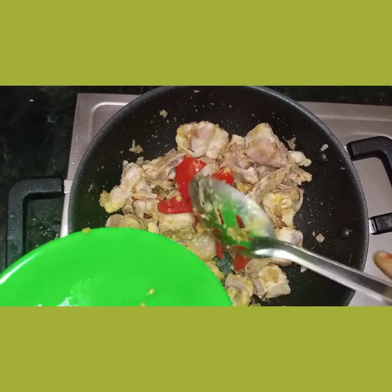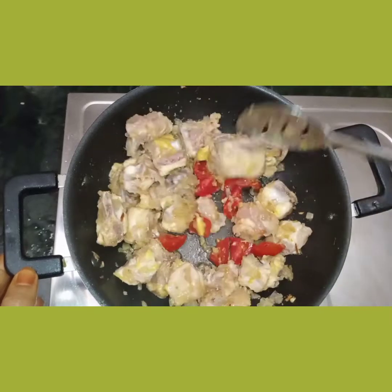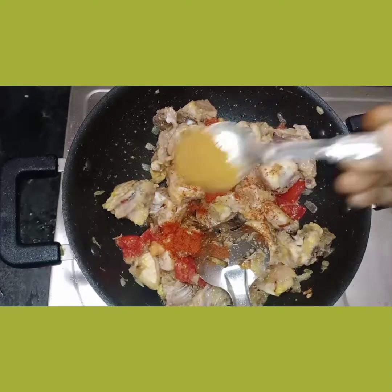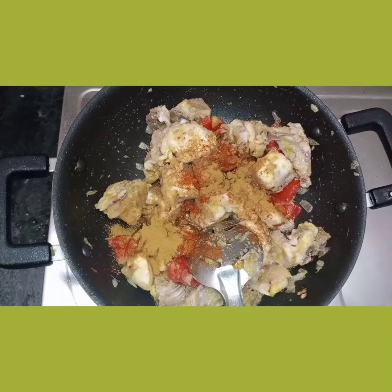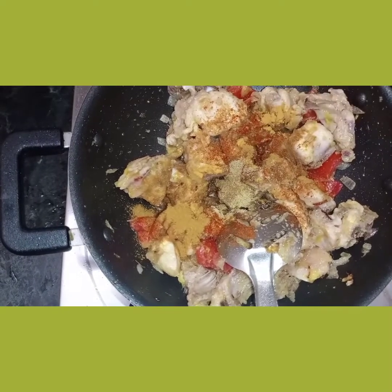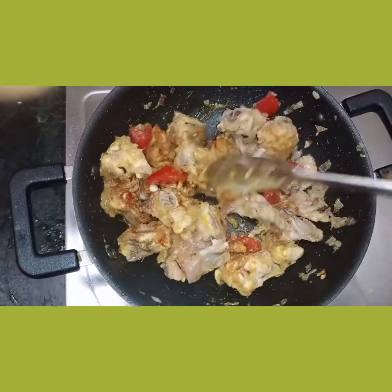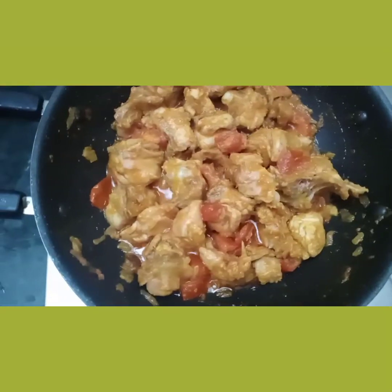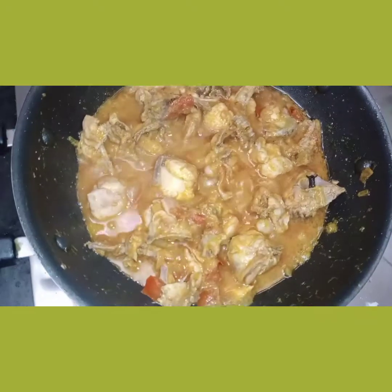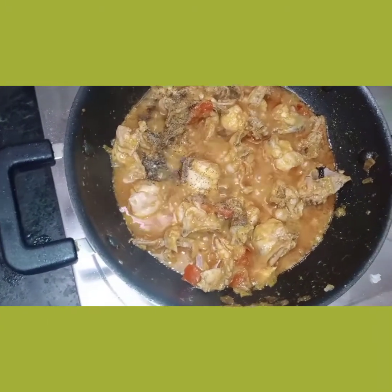Let's cook the thakali. Now we mix 3 pots of vegetables. We mix some pepper.